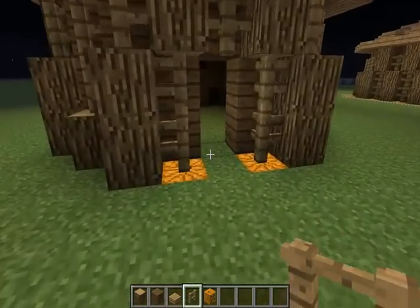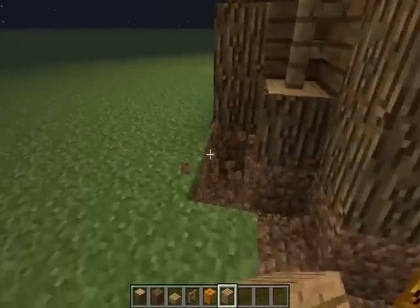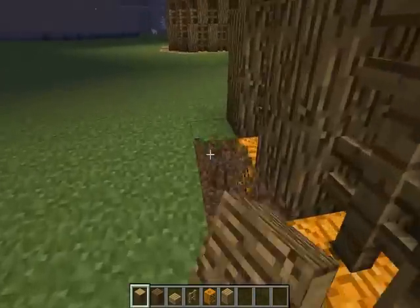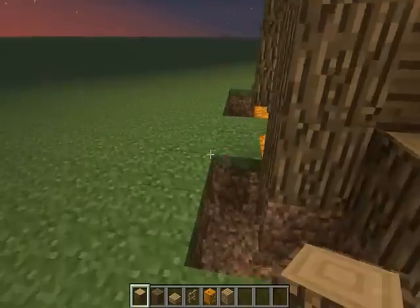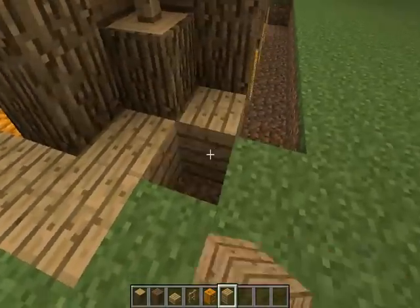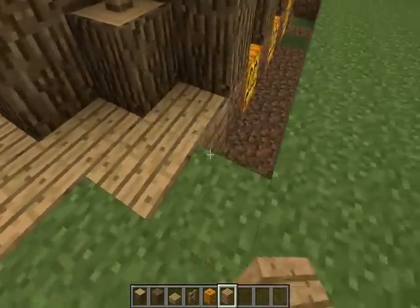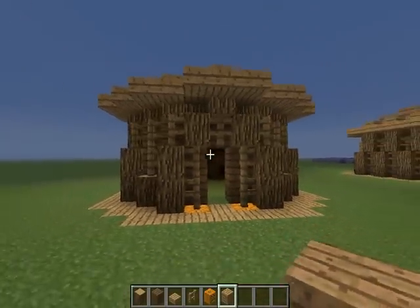So let's put that there. Now what we want to do is get some oak wood and basically just outline it, like this. It kinda gives it a bit more variety in colors, like so.